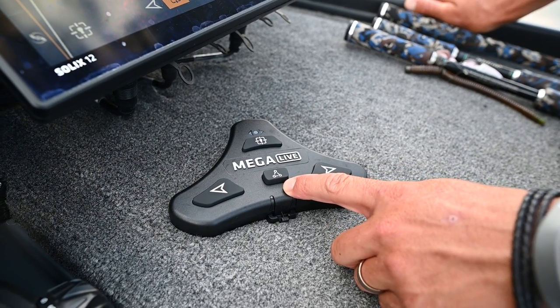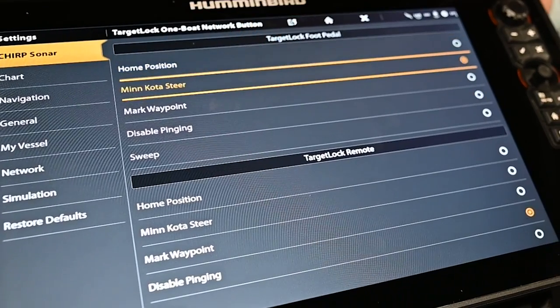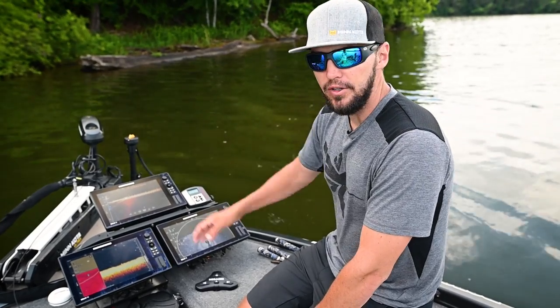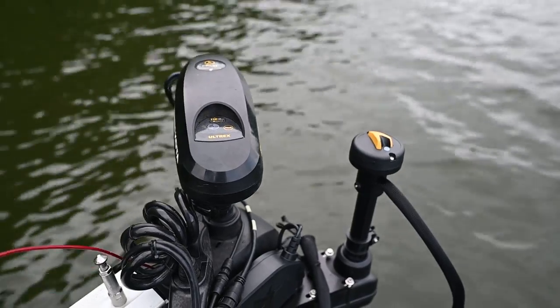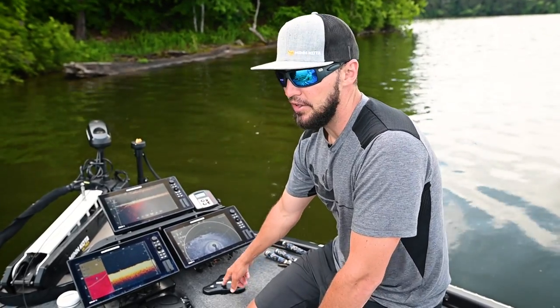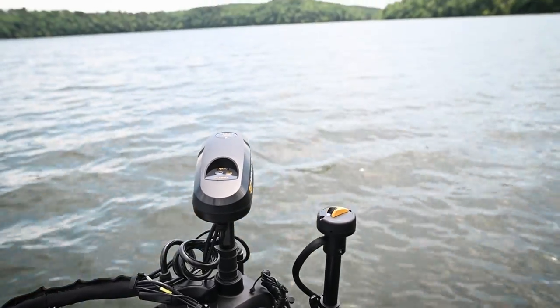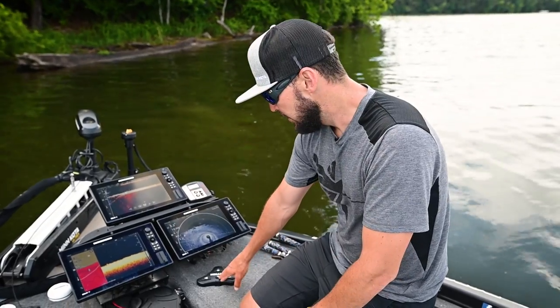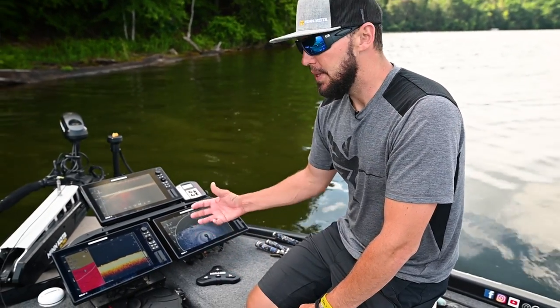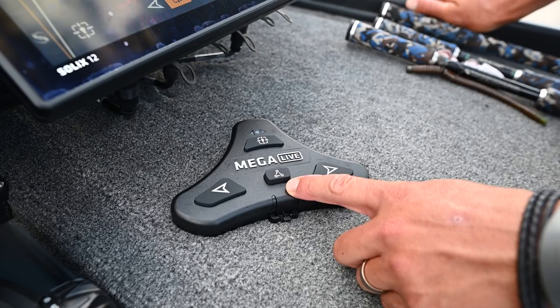This bottom button is the one boat network button and it's totally customizable to all the different features that Mega Live Target Lock has. I have it set for Minn Kota steer, which is going to follow everywhere that my Ultrex goes — it's going to mimic what my Ultrex does. You can also set it to sweep, which sweeps around and shows you everything on either side of your boat, constantly searching. There are so many other features and more will continue to be added, so this is a totally customizable button.